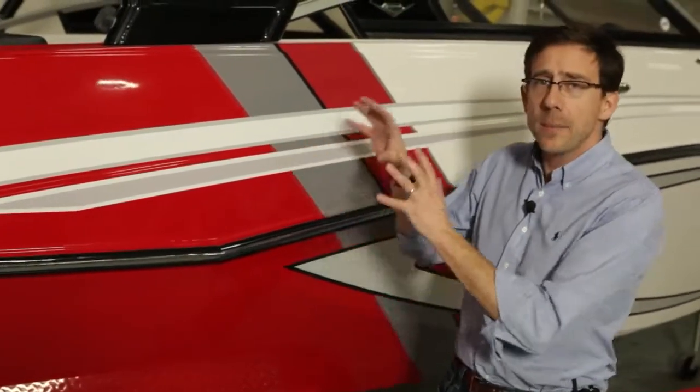The Glastron boats have a very unique DNA. It is a very sport-oriented product, very jazzy, very young, very fresh. We took the DNA of the boats that have been designed in the 60s, the 70s, the 80s, and recreated a brand with a very strong identity. The GT series embraced that vision.